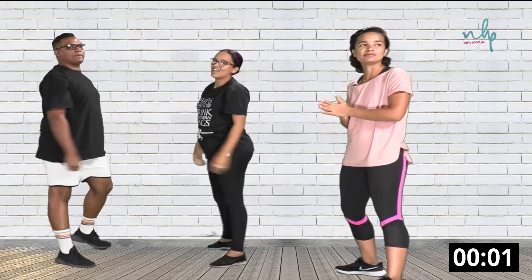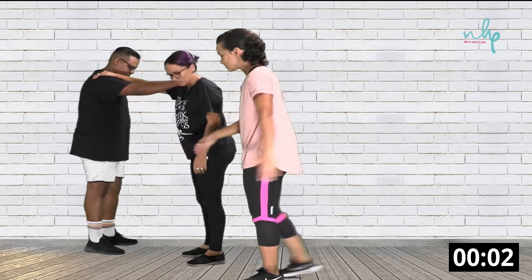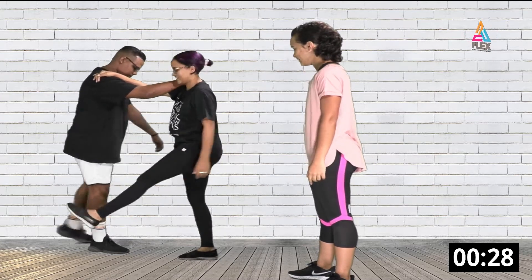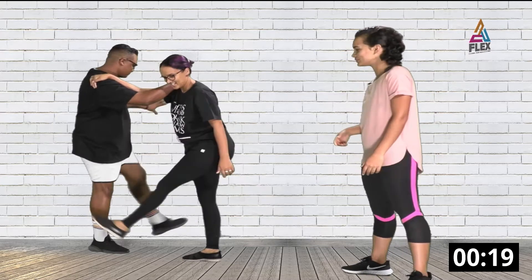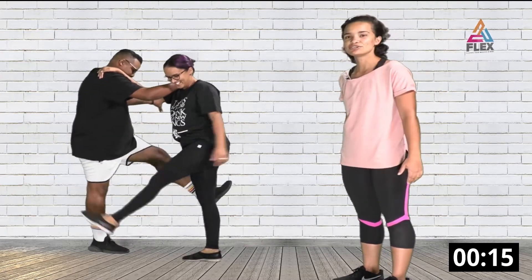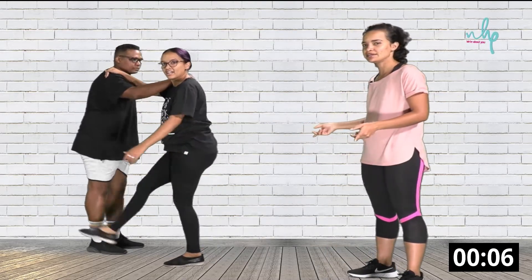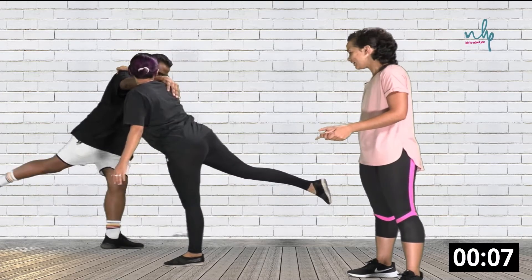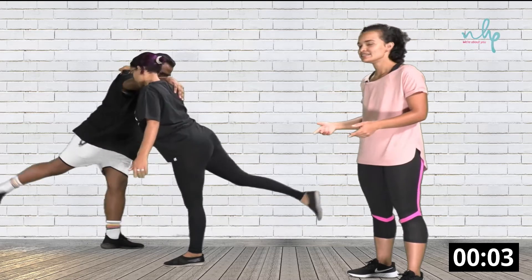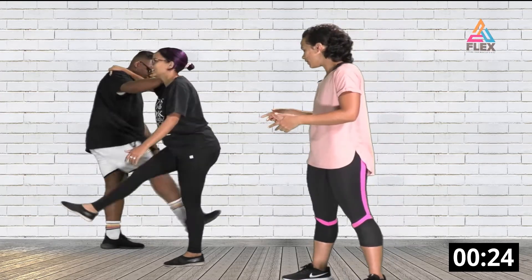Now we're going to do some leg swings. Stand across from each other, arms on the other person's shoulder, and just swing your legs. This is going to stretch out your hamstrings and your glutes a bit. You can hold on to the wall for extra balance. After this side, switch to the other side. This movement is about assisting each other so not all the stress is on you.